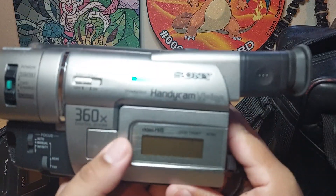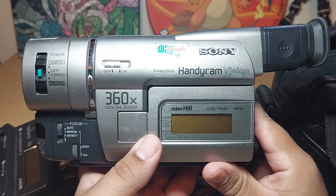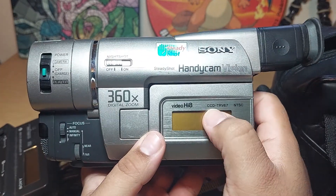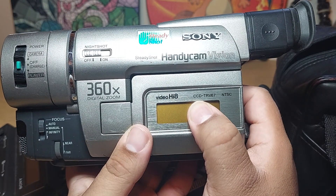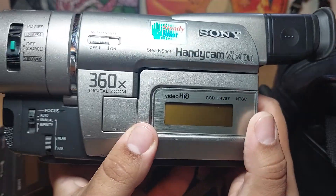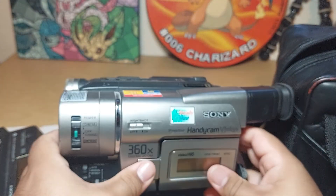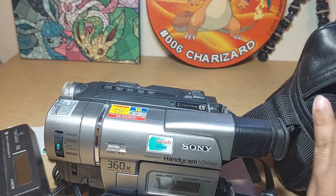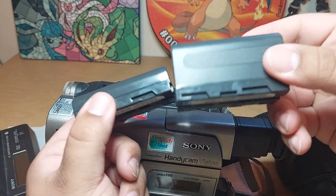For this one we have the Sony SteadyShot Handycam Vision, and it's model number CCD-TRV67. All of the handycams I'm showing you today are in working condition. This one comes with two batteries.